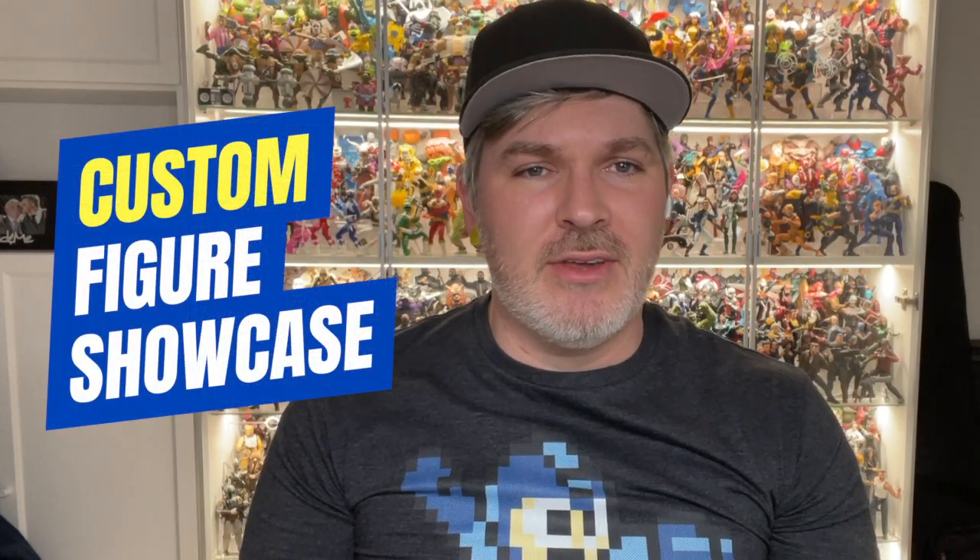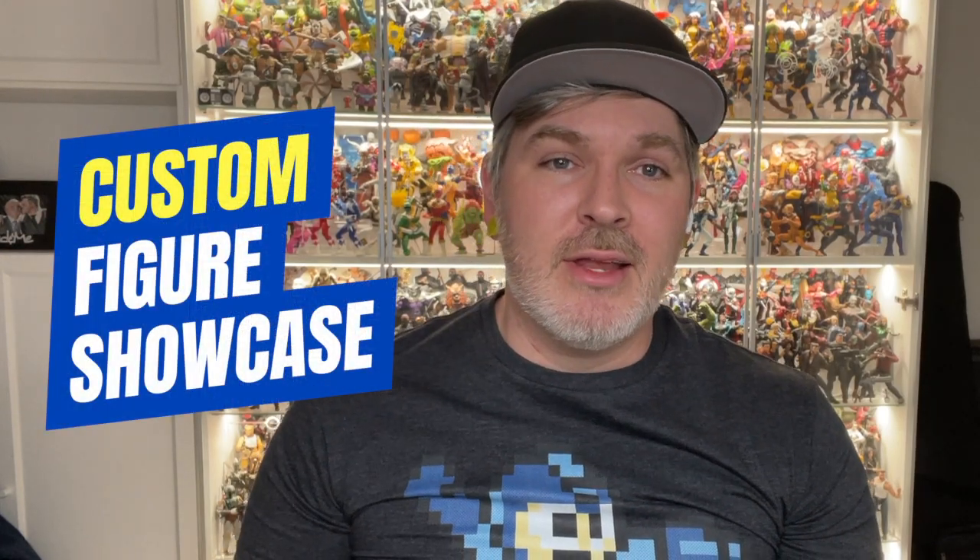Hey everybody, Matt from Customs by Nachu here and welcome to another episode of Custom Figure Showcase. Today we're going to be taking a closer look at this Marvel vs. Capcom staple, Jin Saotome. Ready, fight!